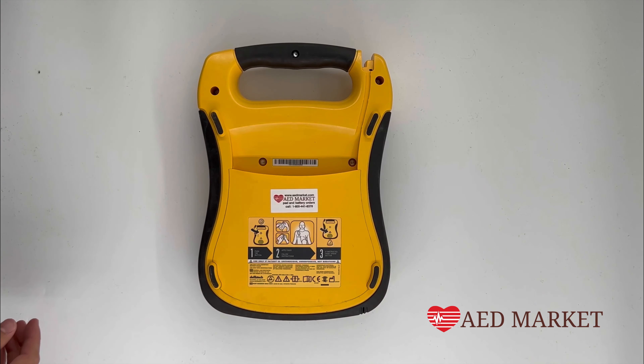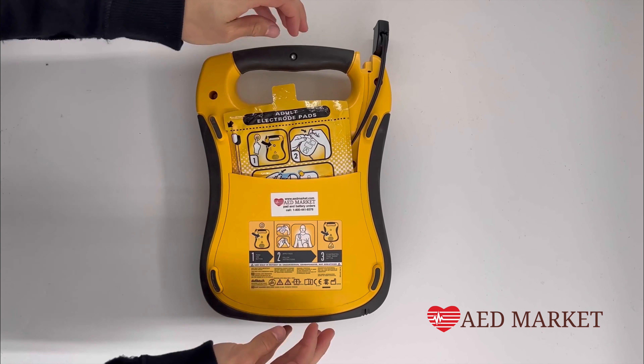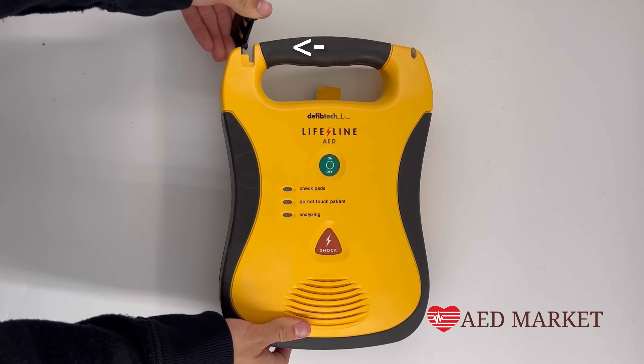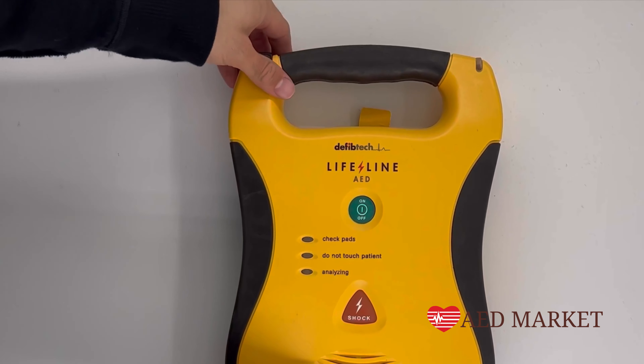Next, insert the new pads, ensuring the wire hangs out from the bottom left-hand side. Avoid tucking them in completely at this point. Then, reconnect the connector to the top and proceed to tuck the wire into the back of the AED.